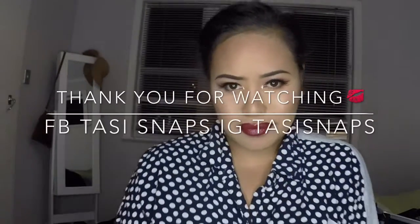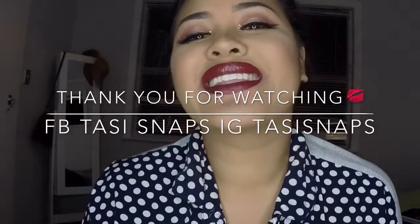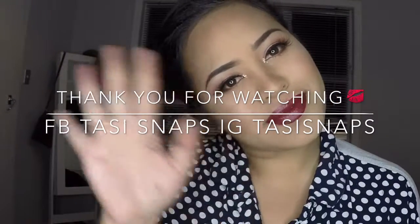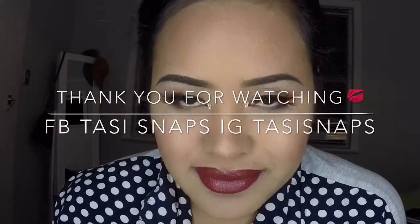And that's it guys. Thanks for tuning in and make sure you subscribe to my channel Tussie Snaps, follow me on Instagram Tussie Snaps, my Snapchat Tussie at 09, and my Facebook page Tussie Snaps.